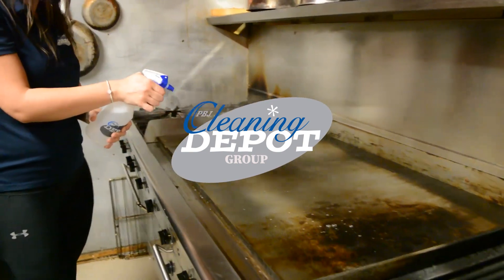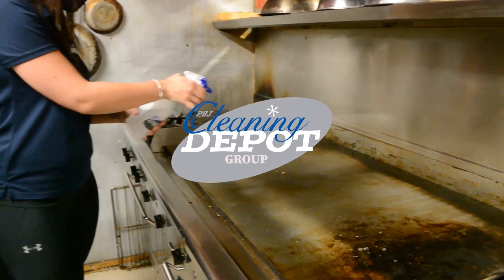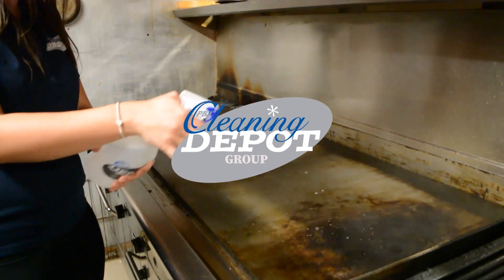The nice thing about our PBJ spray bottles is you can also alter the head of the spray bottle and make it mist or stream.